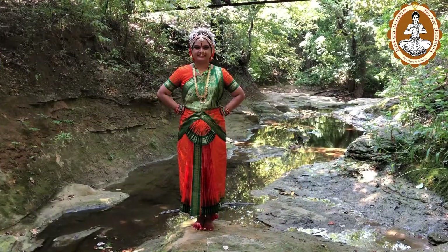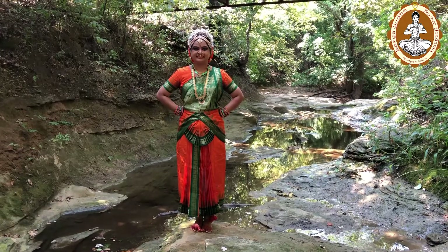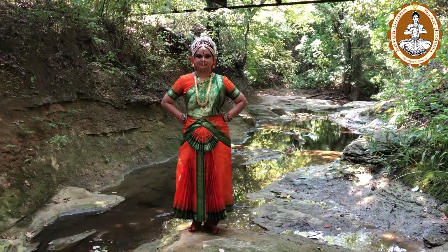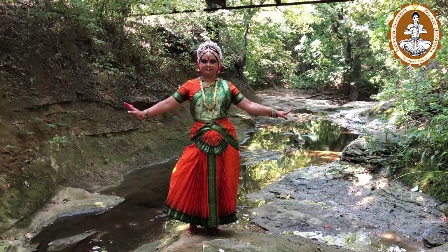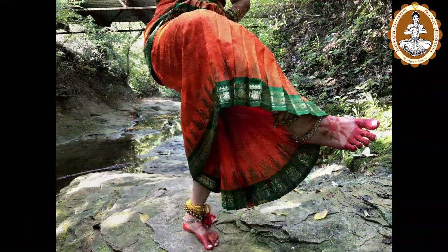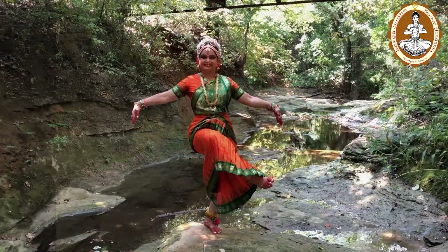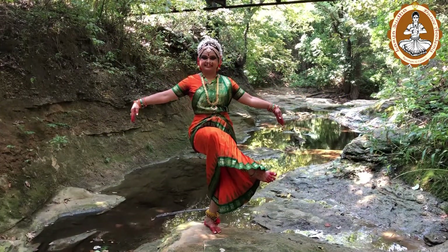The fourth Sthanakam is Aindra Sthanakam. Standing with one leg bent, raising the knee of the other leg, and holding the hands downwards — this posture is known as Aindra Sthanakam. This Sthanakam depicts Indra and a king.